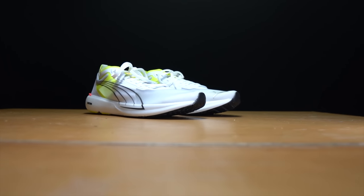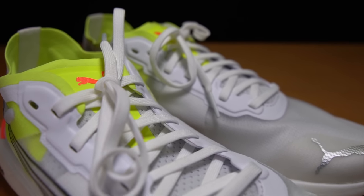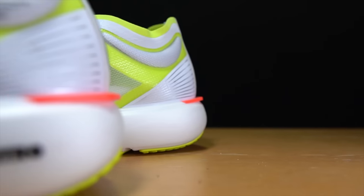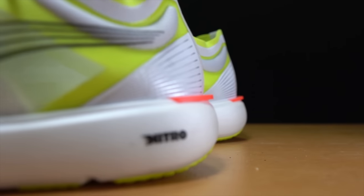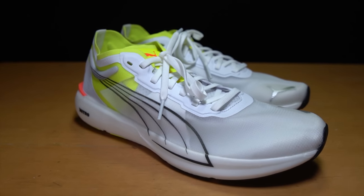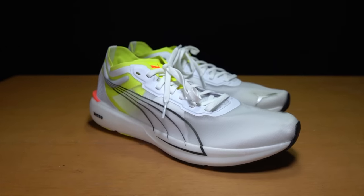This is the Puma Liberate Nitro. It's a stripped-down speed shoe with nothing but Puma's brand new Nitro foam, and it gives us a perfect chance to see exactly what this foam is made of. So let's take the Puma Liberate Nitro out for a midweek long run workout and put it to the test.